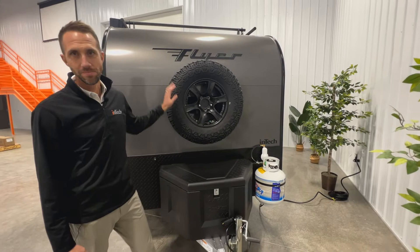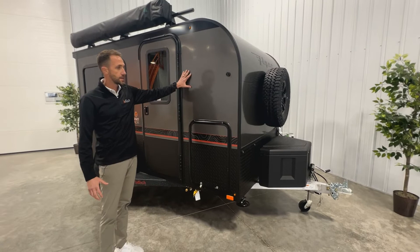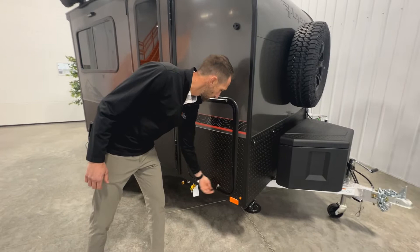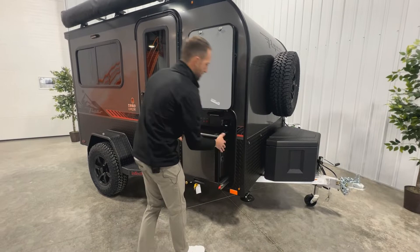On the front you'll also see a full-size spare tire always mounted there. Coming around to the side, everything is a full aluminum skin — .040 aluminum. You can select the color; this one is our charcoal color, with four other colors available: silver, white, red, or black. This color always has the ATP finish across the bottom. There's also a storage compartment here in the front.